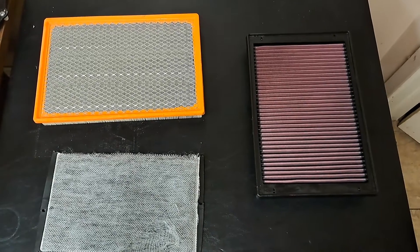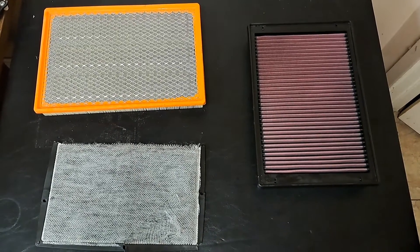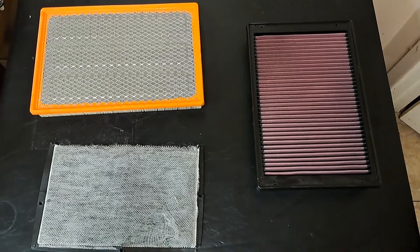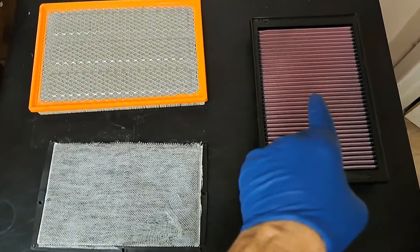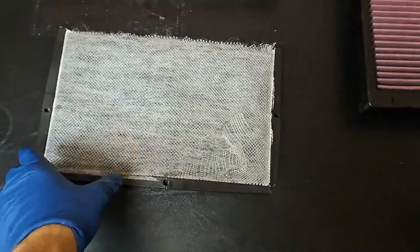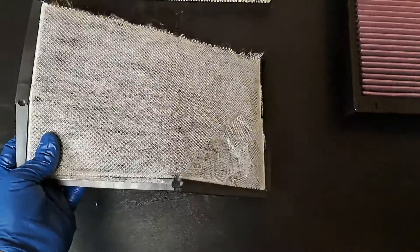Welcome to part two of this Air Raid tube and filter install. It's the shootout between the stock stuff versus the Air Raid tube and reusable filter. There's your stock filter and that charcoal type filter.